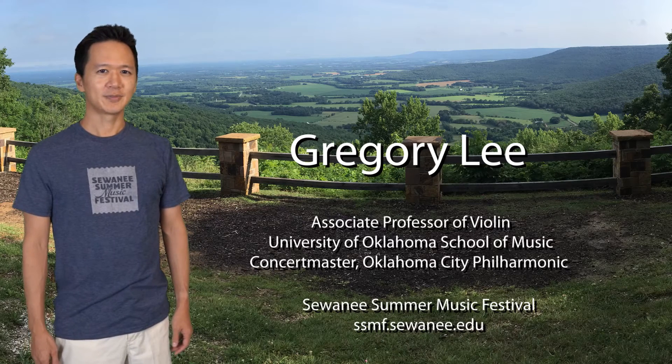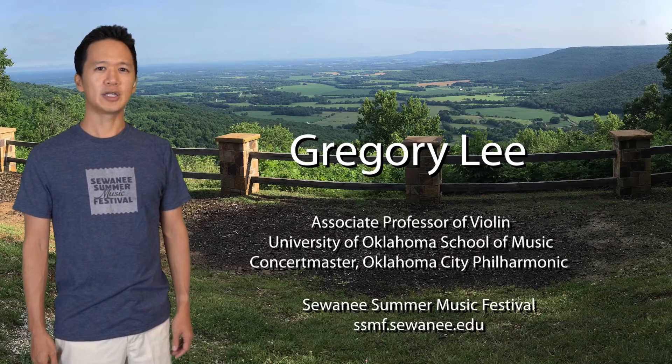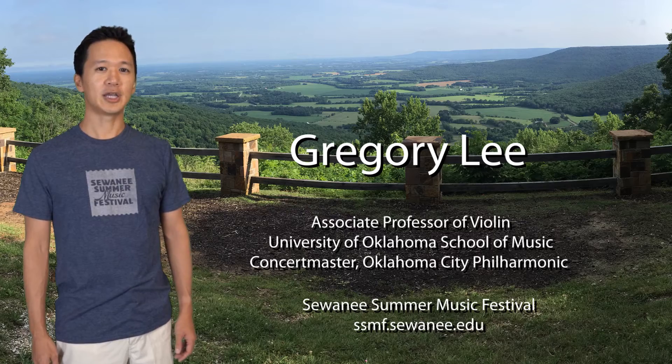Welcome to Instant Insights. I'm one of the violin faculty at the Swani Summer Music Festival and happy to share an insight with you.